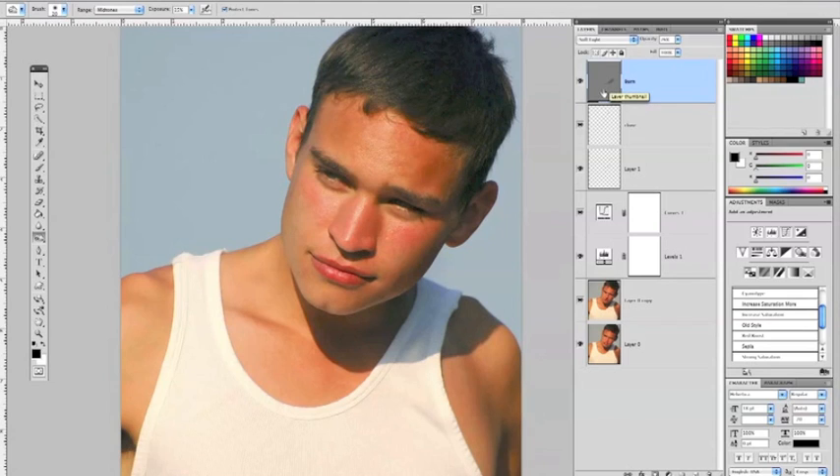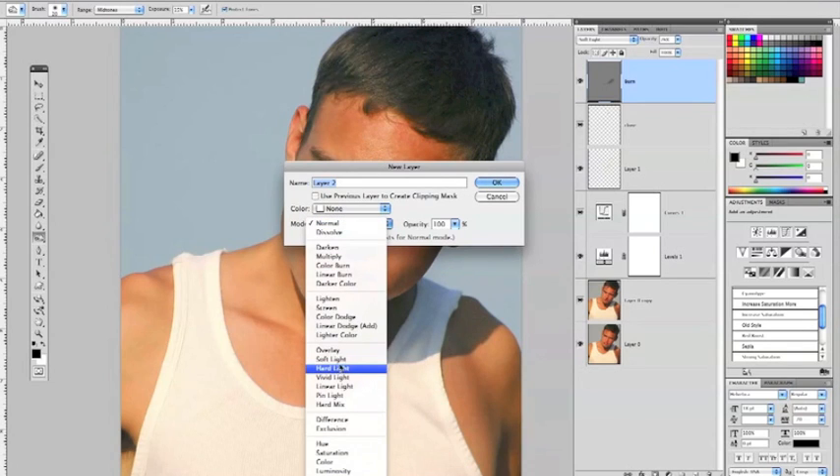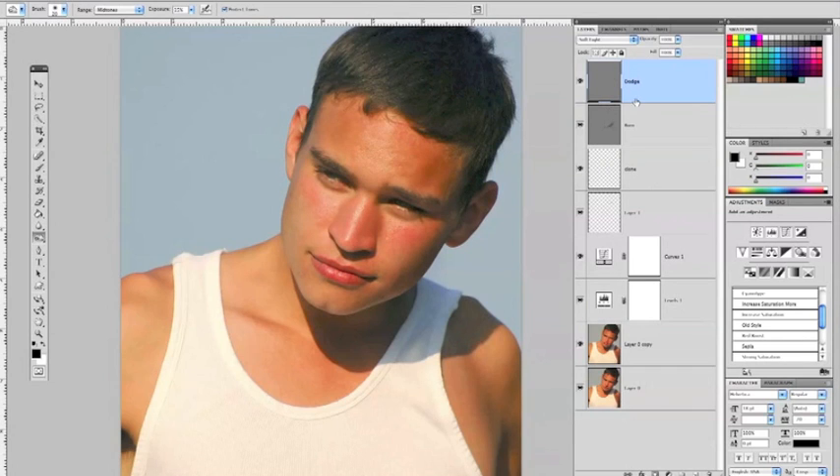Now let's make a dodge layer, and we're going to do this the shortcut way. Have your burn layer highlighted as your topmost layer, and hit Command, Shift, and N. That will launch the new layer dialog box. Do the same as before: select Soft Light and check the box that says Fill with Soft Light Neutral 50% Gray. Let's call this the Dodge Layer and click OK. It launches a new layer above.